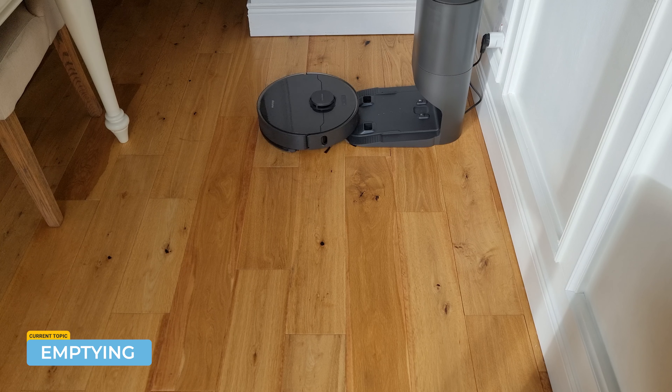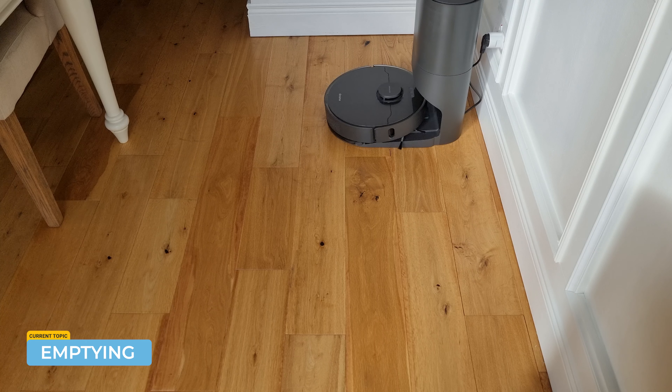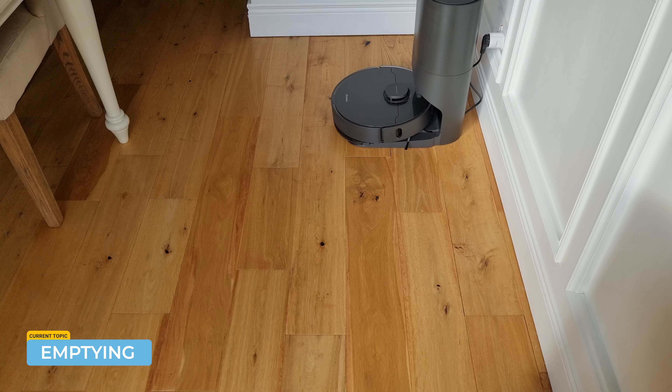Finally, looking at the self-emptying capability. Interestingly, it took about five minutes to actually find the base station. I possibly had the base station too close to the foot of the table and too close to the wall, so give it a bit more room. Possibly the 3D obstacle sensor was causing issues there, but eventually it finds its way home. The emptying facility is ridiculously loud, so don't run it at night or you'll wake yourself up — but the suction is massive, so it does the job correctly.